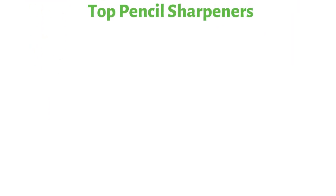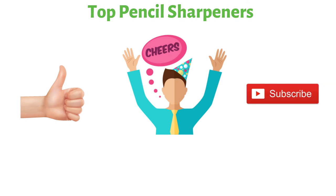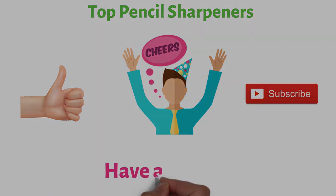So that sums up the top pencil sharpeners. We hope you enjoyed, and if you did, please leave a like on the video. If you're new here, hit that subscribe button. Until next time, have a great day.